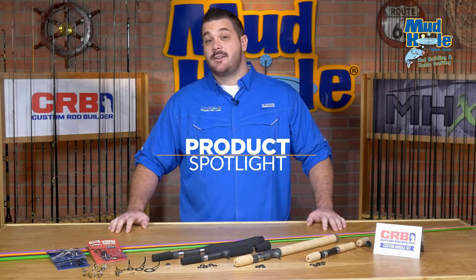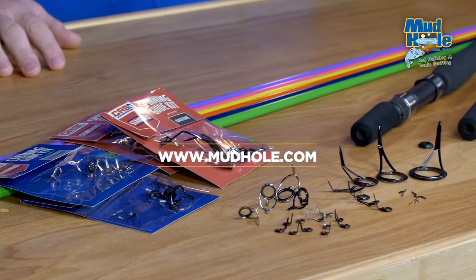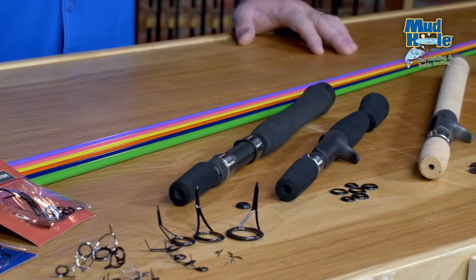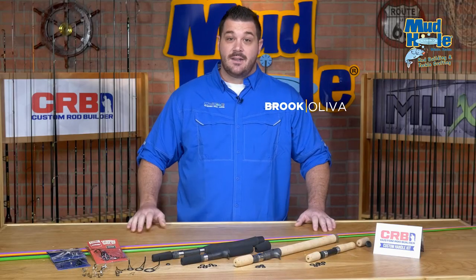Hey guys, Brooke at Mud Hole, and I want to talk to you today about the completely redone, new, customizable CRB rod kits. Never before have you had this many options available, and custom rod building's all about choices. So finally, you can build your kit your way.